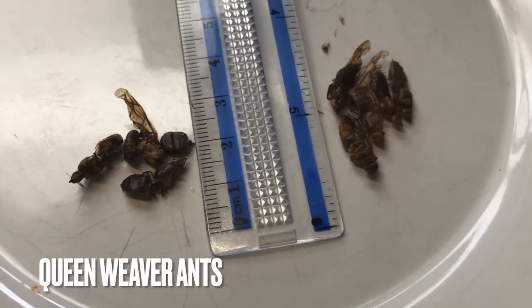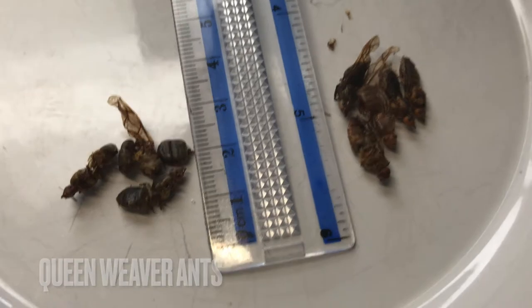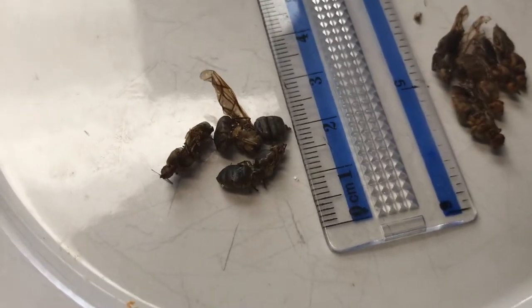If you want to bust out your ruler to get an idea of the size, these are the weaver ants. I'm assuming that these are all queen — I thought it's supposed to be a mix, but these all look like queen ants.